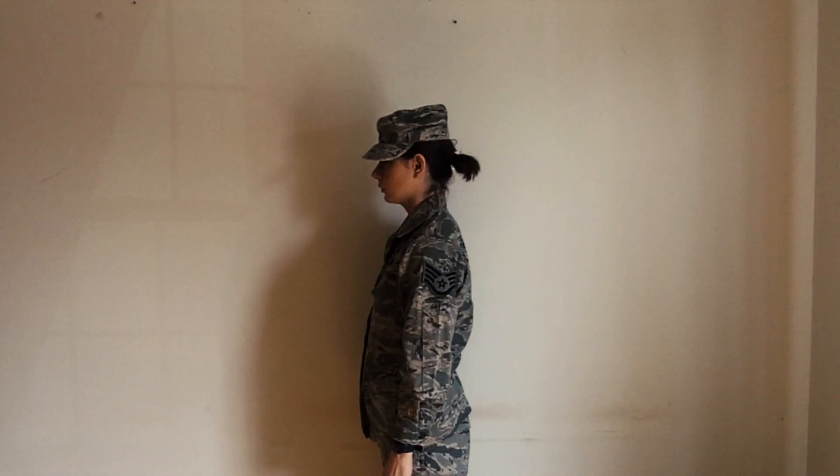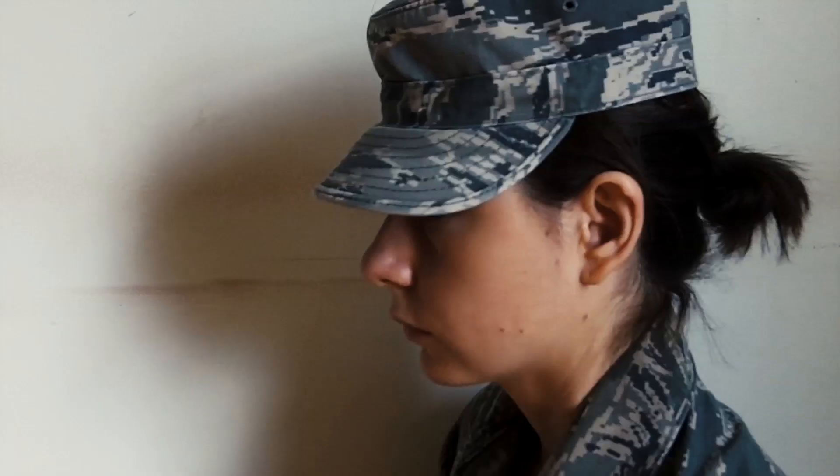And that's how you look awesome in the United States Air Force Airman Battle Uniform.